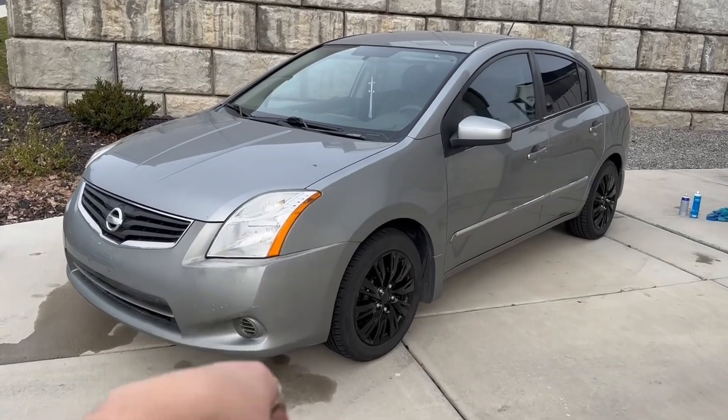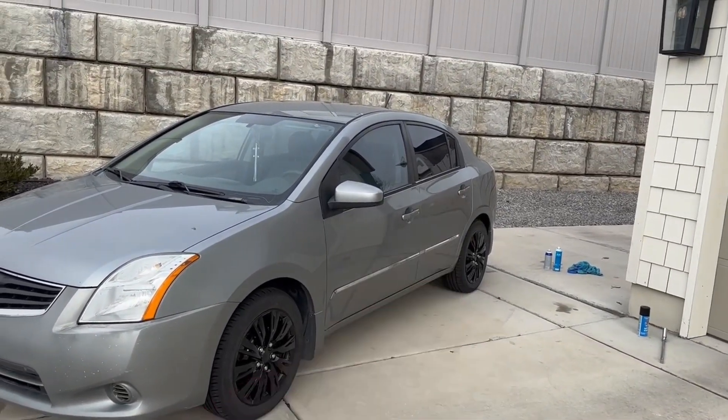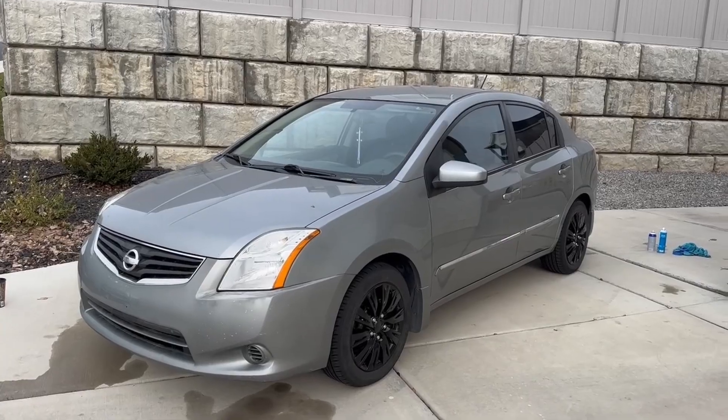Alright guys, we've got the headlights restored, the new wheel covers on, and the rear emblems drying. Let's go ahead and throw in the RGBs on the interior and then let's check out this full transformation.